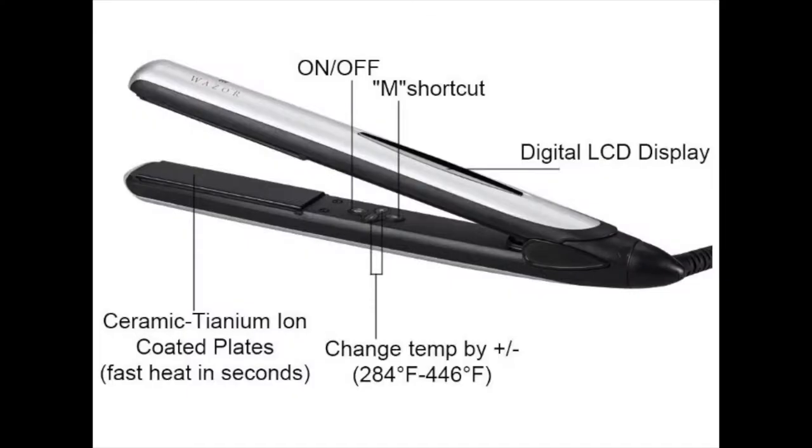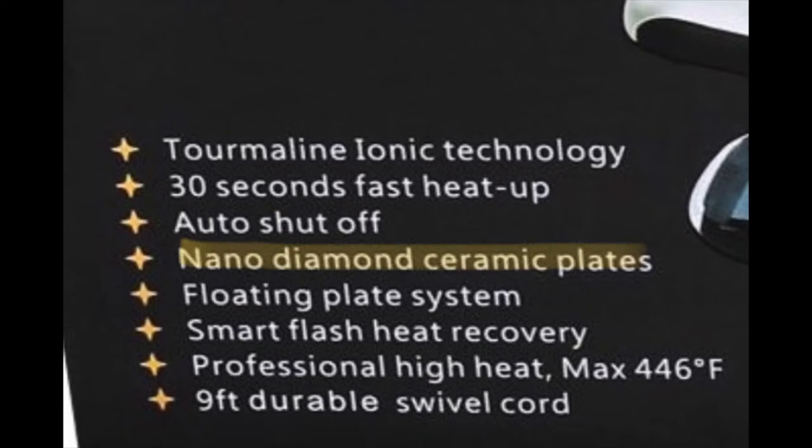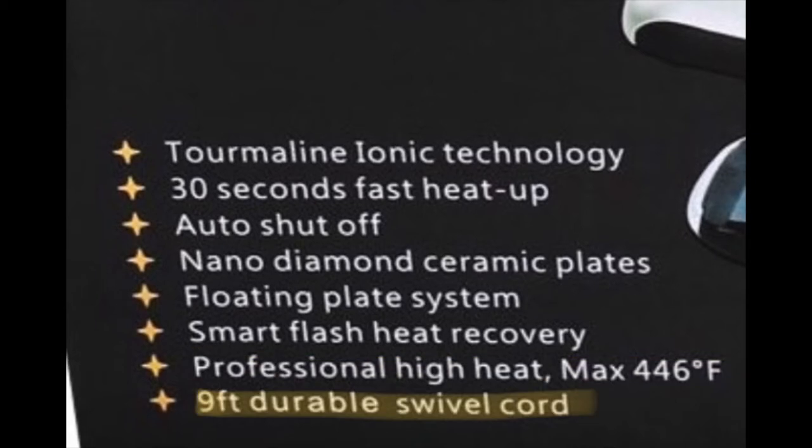Let's talk about this flat iron. There is ionic technology, a 30-second fast heat-up which I'll demo in a moment, and an auto shut-off — nice because I often forget to turn off my flat iron. It has nano diamond ceramic plates, a floating plate system, smart flush heat recovery, professional high heat up to a max of 446°F, and a nine-foot durable swivel cord so the cord won't get caught while you're styling.